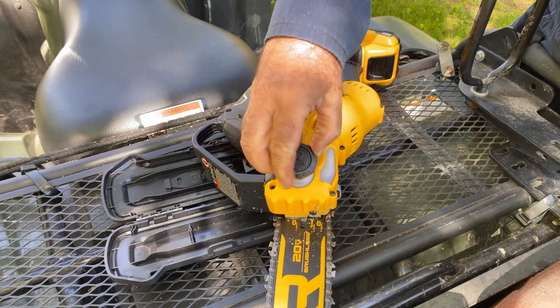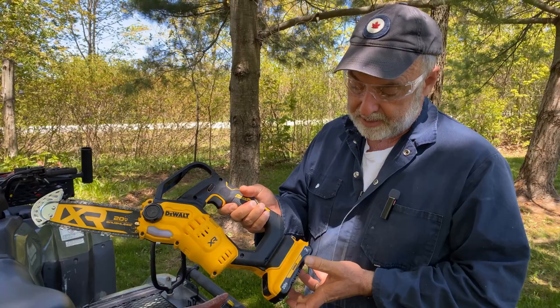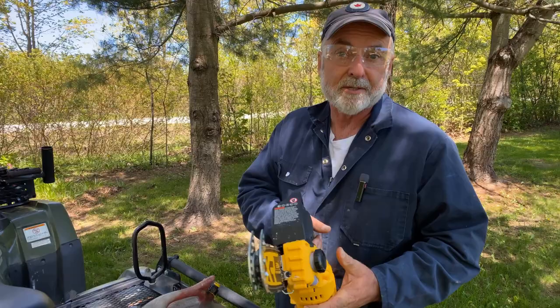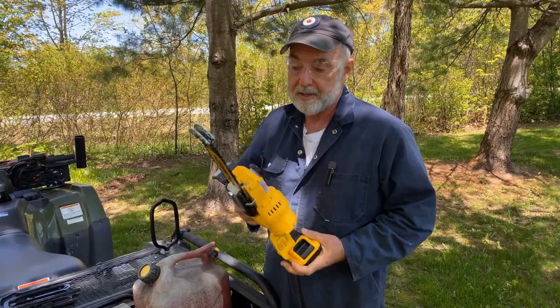It comes with a fairly small 3 amp-hour battery, but it can take much larger batteries. A larger battery won't give you more power, but it will give you a lot more run time. Oh, before I forget — I've got a brand new one of these in a box ready to give away to a lucky winner, so be sure you enter the contest. Details are in the top comment of the video down below. Let's go cut a branch and see how it works.